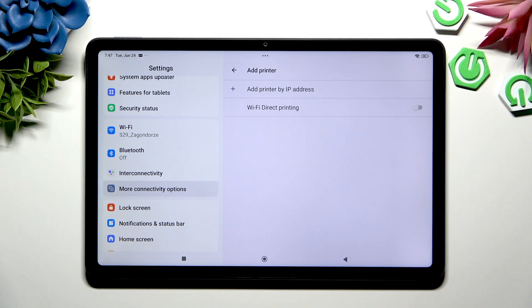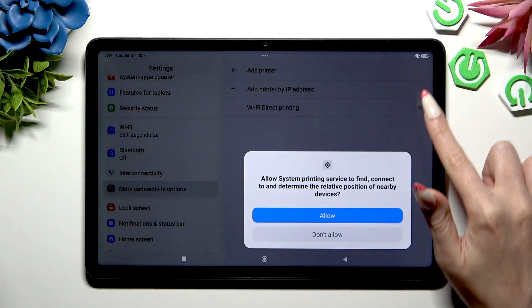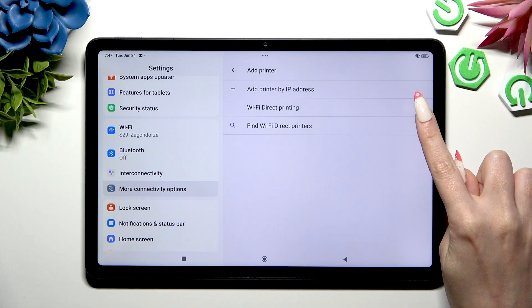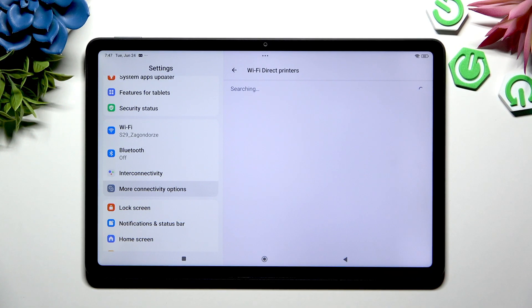If your printer is equipped with a Wi-Fi Direct printing feature, use the switch next to it. Hit Allow in the pop-up, and tap on Find Wi-Fi Direct Printers. Then wait for your tablet to find it.